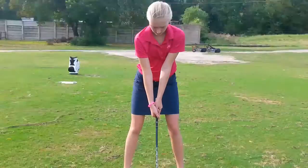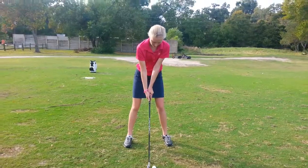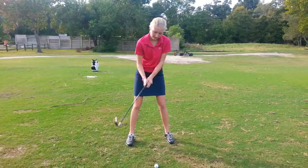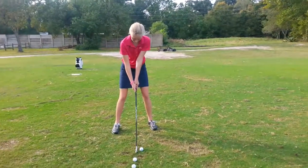Put your hands together. We close that gap in there and then we've got your right elbow underneath your left arm, and that's so you can turn better.